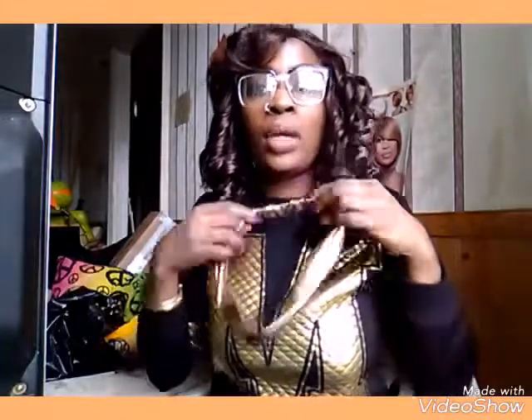I got another headband which is the black netted one, but I was wearing gold at work so I was like okay this is going to be perfect. I just put it over the hair and everybody is like oh my god your hair is so cute. I like the curl — it's like real fancy.